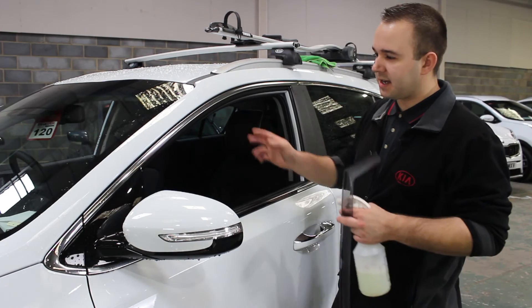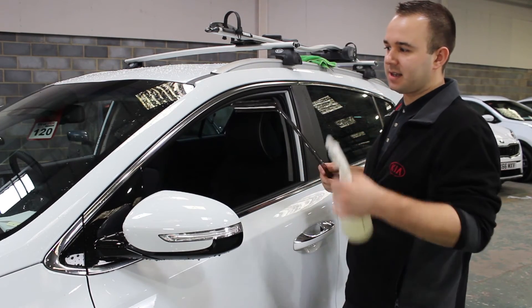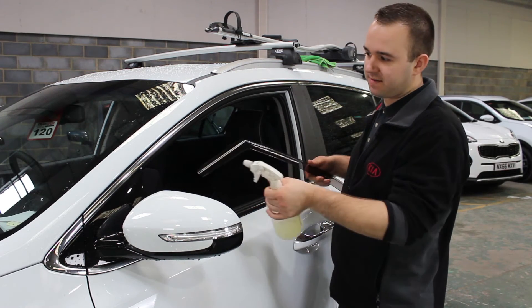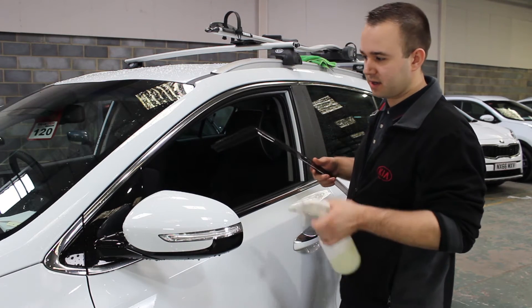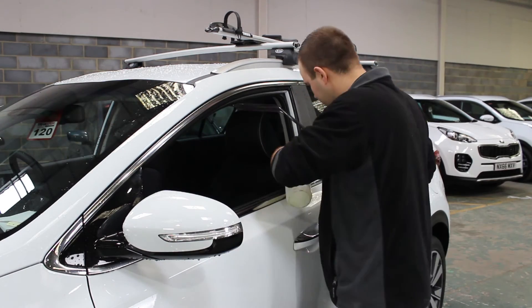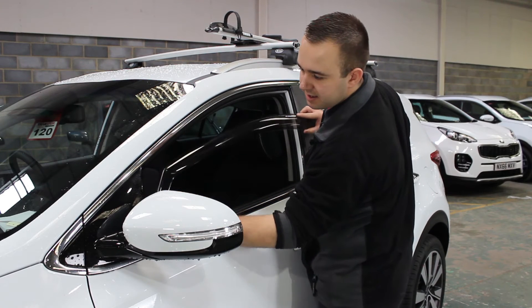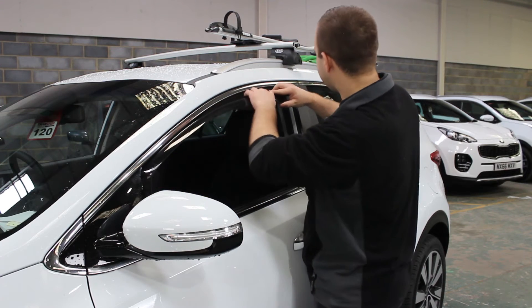Once the area is cleaned off, take the correct size wind deflector. Now to aid installation you can use a water and soap solution just to help with lubrication when fitting it, and also when putting the window into place as you'll see. I'm going to spray a bit of soap and water into the seal. Simply feed the wind deflector between the seal and the door frame.